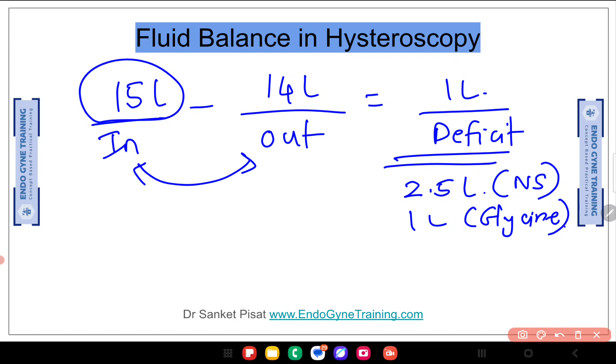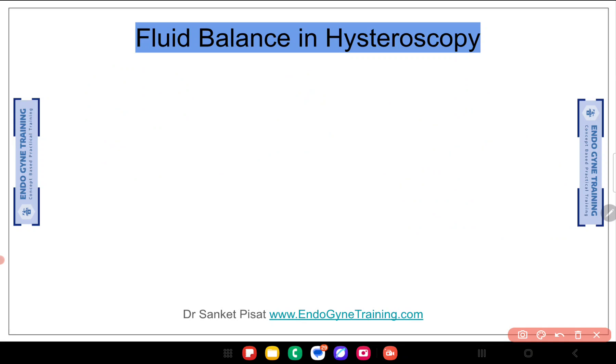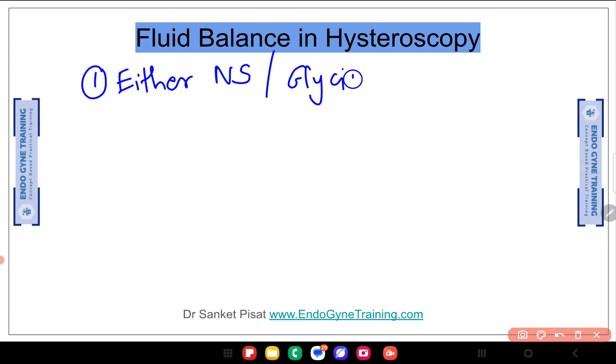A few important pointers while calculating fluid deficit — where people usually go wrong during hysteroscopic surgery. When calculating fluid deficit, you must remember that we choose either of the two distending media: either normal saline or glycine. We usually do not mix the media together because then fluid deficit calculation will be impossible.